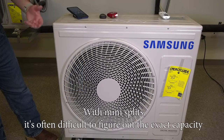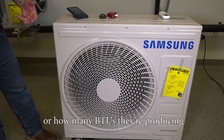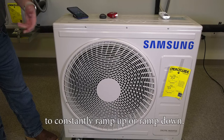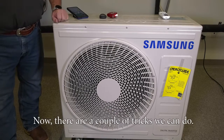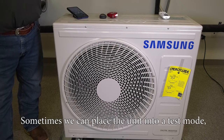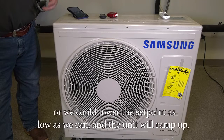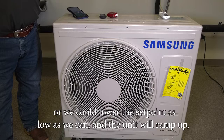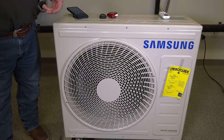With mini splits it's often difficult to figure out the exact capacity or how many BTUs they're producing because of the nature of an inverter-driven system that constantly ramps up or ramps down. There are a couple of tricks we can do — sometimes we can place the unit into a test mode which will give it a false set point, a very low set point, or we could lower the set point as low as we can and the unit will ramp up, but it will not ramp itself into an unsafe range.